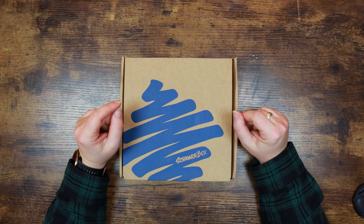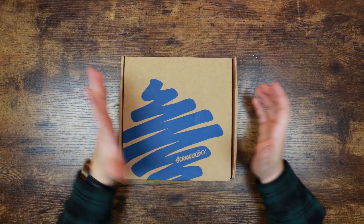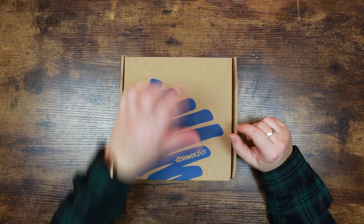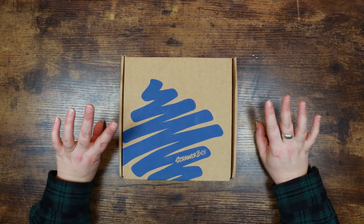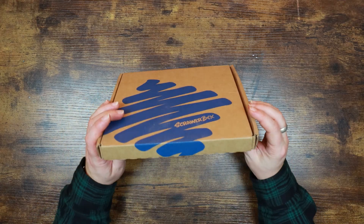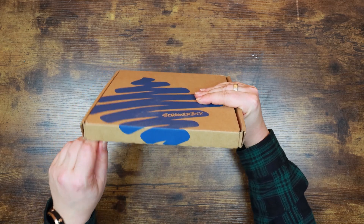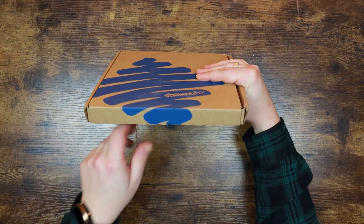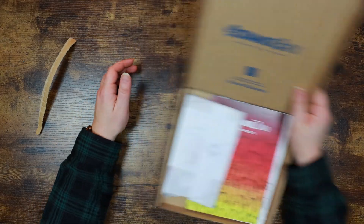Hi everyone and welcome back to the Color Cave where we like to play with art stuff. My name is Gem and I'm feeling a little bit overwhelmed this month with subscription boxes — I just seem to have them coming out my ears. I haven't had the chance to play with the last Scrawler box yet, but here is the January Scrawler box. This is a monthly art subscription box from a UK-based company and by far one of the best value boxes.